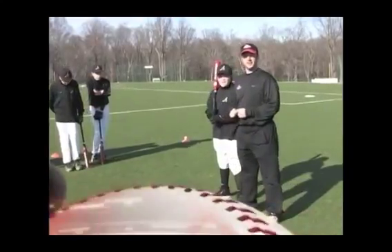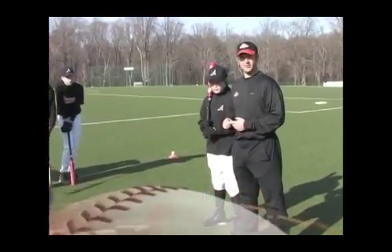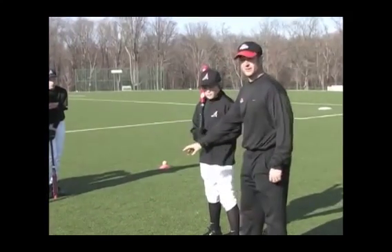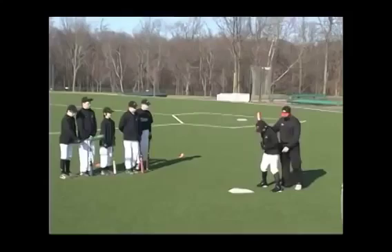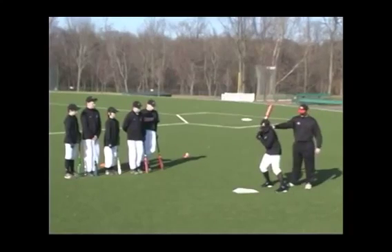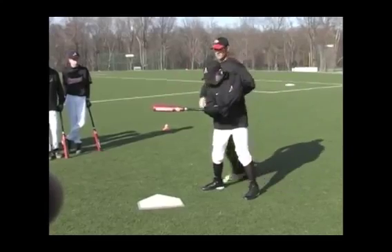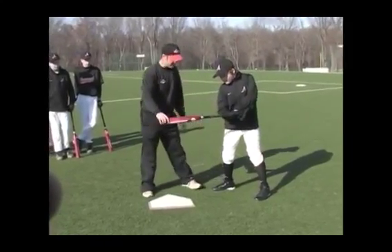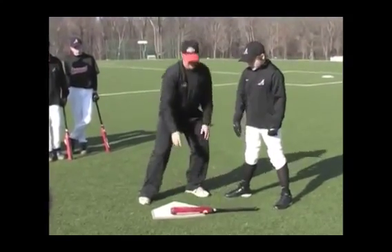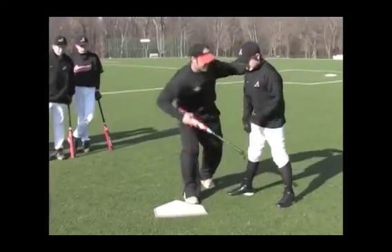Now we'll move into the third thing, which is plate coverage — very important. At a young age, a lot of hitters will not be able to cover the outside part of the plate. They don't do that because it starts from the front foot. If you look at Kiefer — take a step like you're stepping backwards. Now try and swing halfway. Stop. Now look, do you think you could hit that outside part of the plate? No.